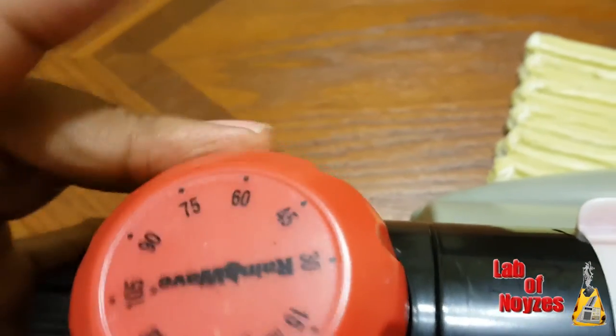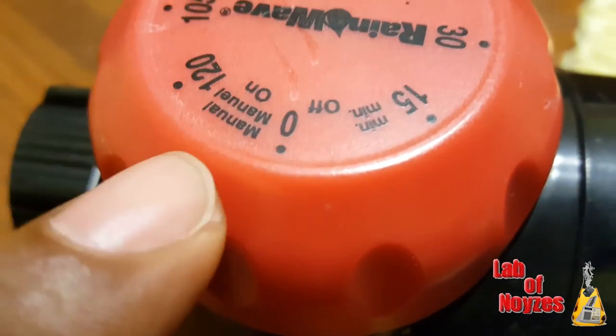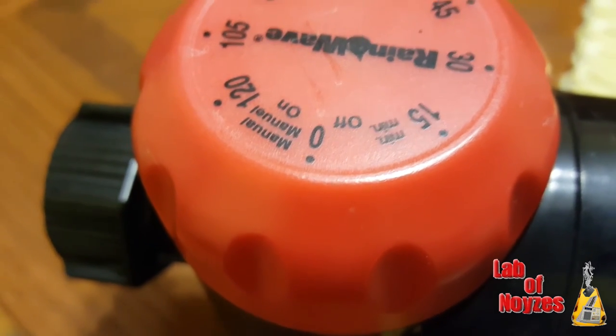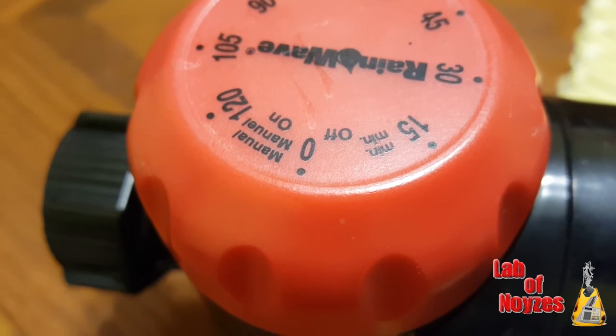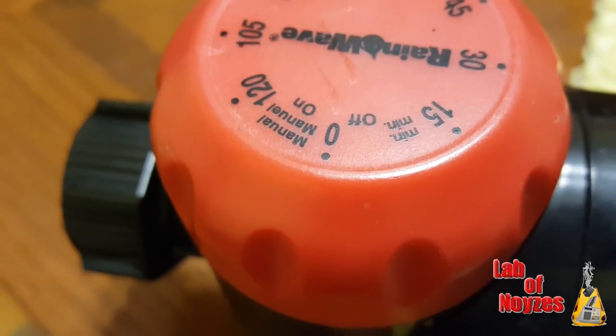However, you can still use it manually. If you look here — I'm trying not to get the glare — there's a manual-on setting, so you can still use it manually, but you can't use the timer. So I could have just saved my money and gotten a less expensive regular sprinkler. Buyer beware.